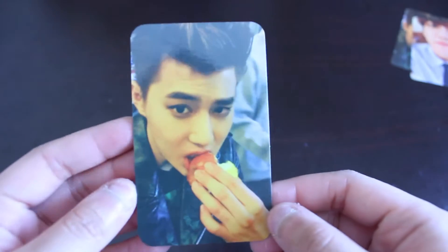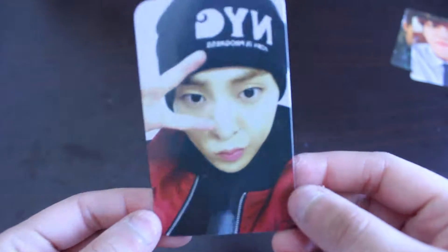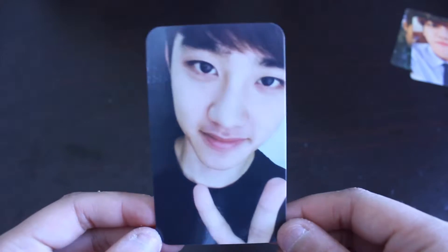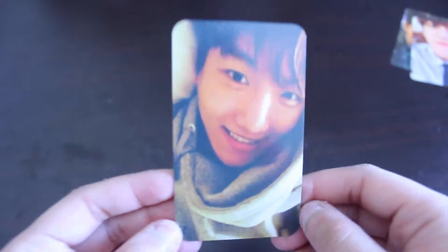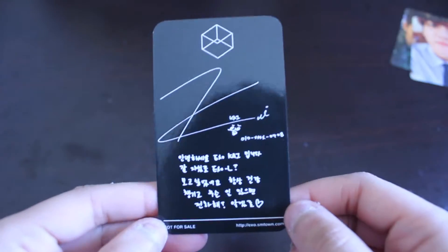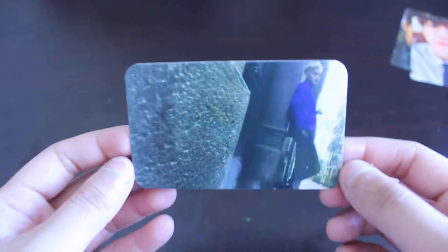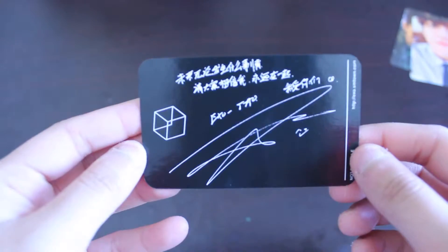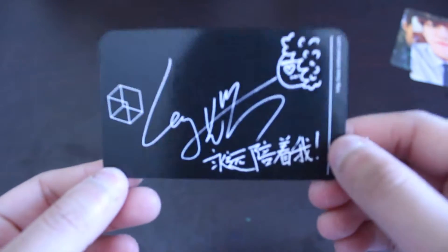Now I'm just going to show you everything. Let's start with the black one, and then I'll do the white one.